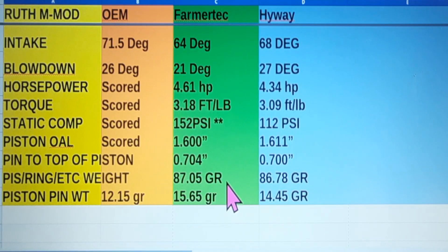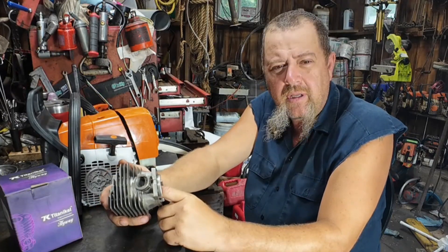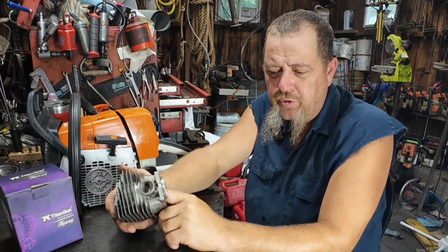You can do piston pin, rings, and circlips. They weighed within just over a quarter gram of each other — 87.05 grams on the Farmer Tech, 86.78 grams on the Highway. The piston pin weight: the Farmer Tech was pretty heavy at 15.65 grams, and 14.45 on the Highway. So if you take a gram off that, the Highway piston is actually about half a gram heavier than the Farmer Tech overall. The timing numbers don't look too bad.